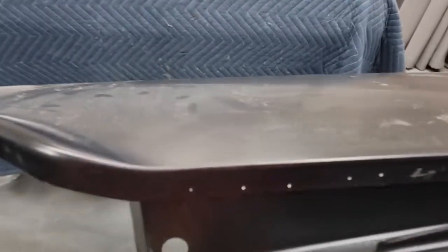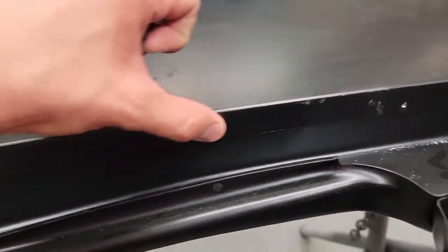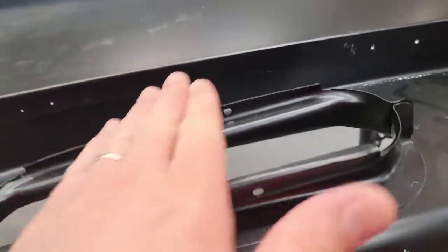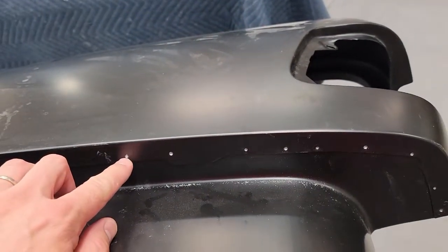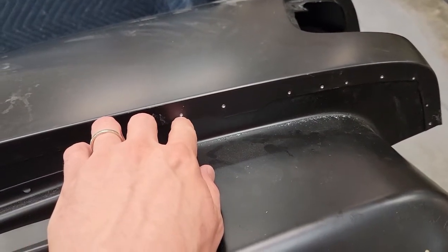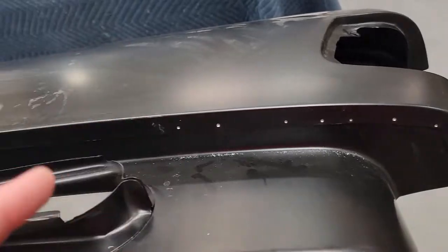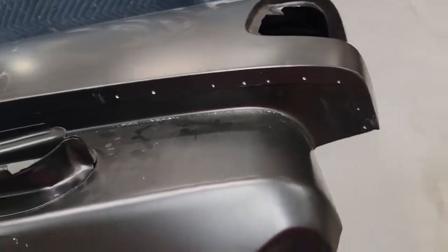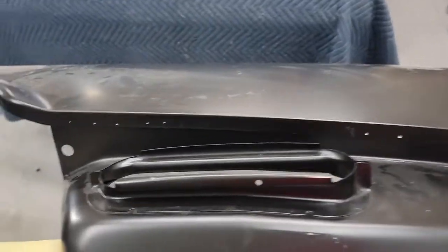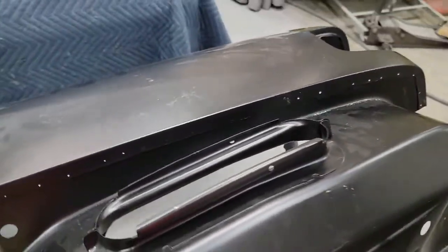I took an eighth inch bit and started these where I can get to them. I've still got to go from the inside on these right here — I can't get to them because of this. I'm going to go ahead and start with a five-sixteenths bit, eight millimeter, and try to go through where I've just started with a divot here. If it wants to walk, I'll just go ahead and drill through with the eighth inch and then go through probably with a step bit through that hole. But I'll see what works best, get these done, then repeat the process on the inside.